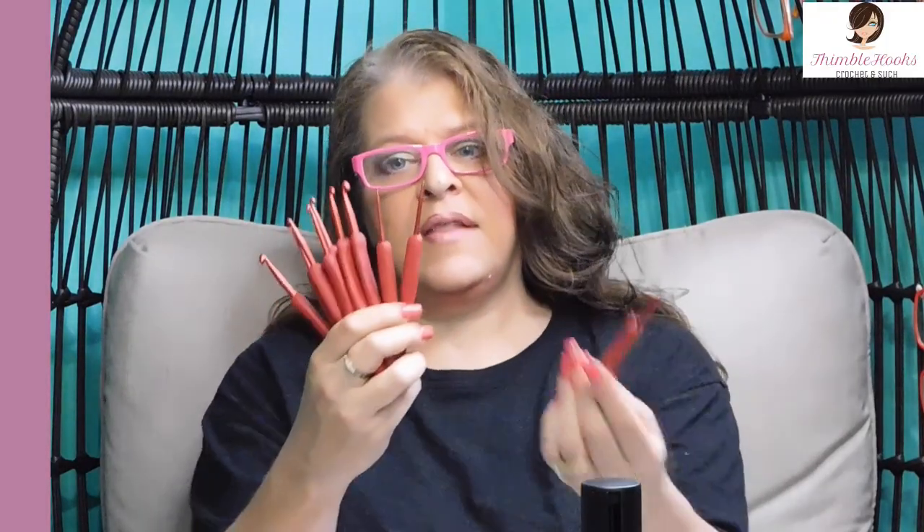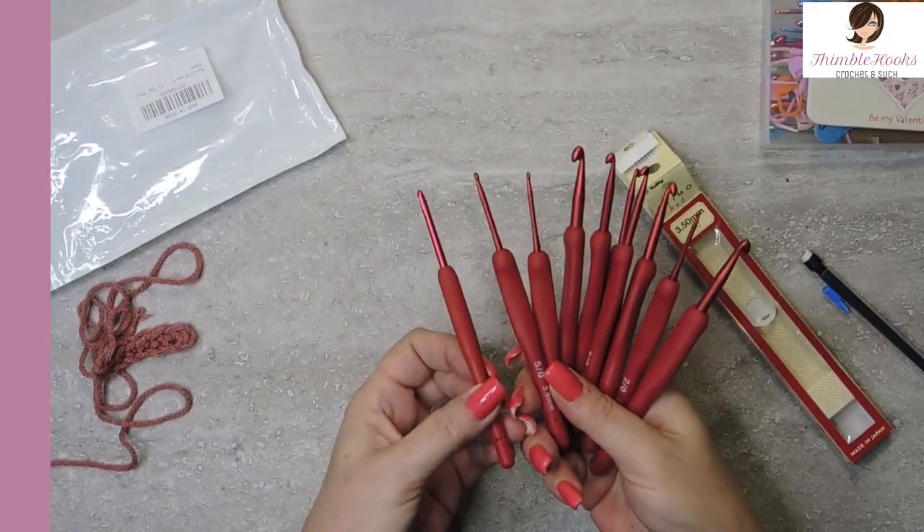They're cute, they're red, they're fun. There's my real Tulip and there's the set that's trying to be like it! Hopefully this helps you — I say this is a great value, probably around $15 for a nice set of hooks that really want to be Tulips but aren't. Thanks for stopping by, thank you for supporting my small business. Please subscribe to Thimblehooks, stop back soon, and tell all your friends about me. Thanks, bye!